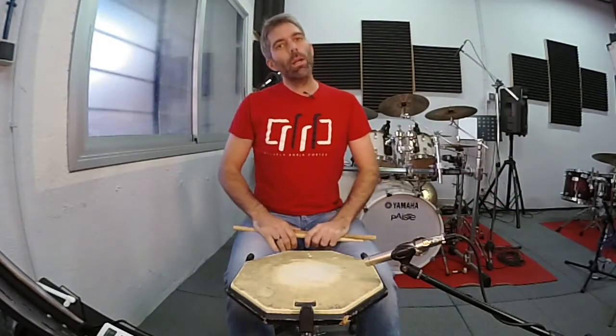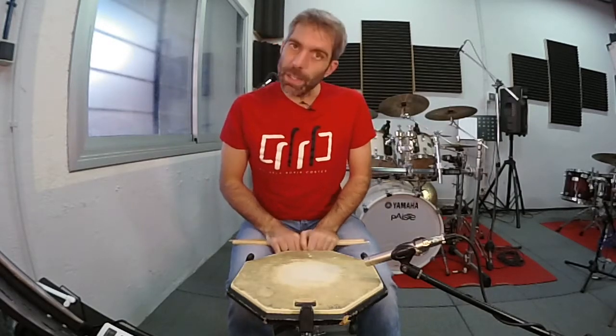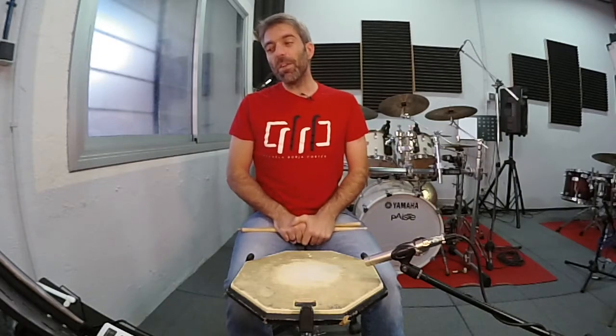Solo número 16. Tengo que confesarte una cosa: el solo que acabas de ver no está bien hecho. Me acabo de dar cuenta según estaba probando la grabación del vídeo que no lo he hecho bien. En la repetición final hay una negra y no una negra con puntillo.